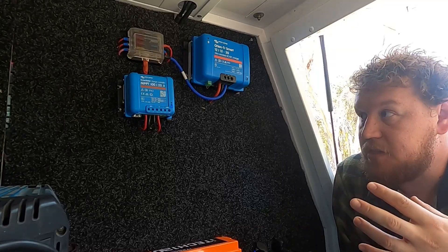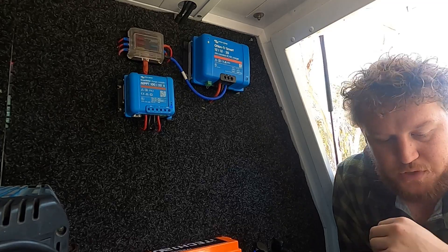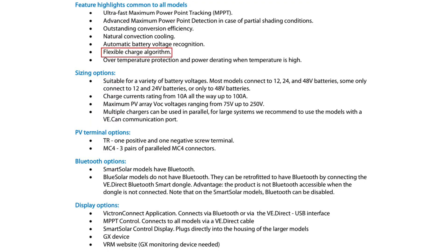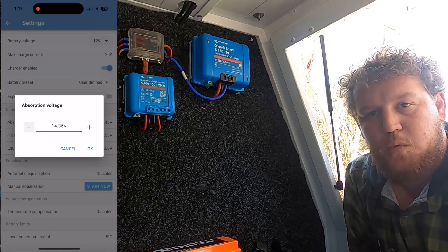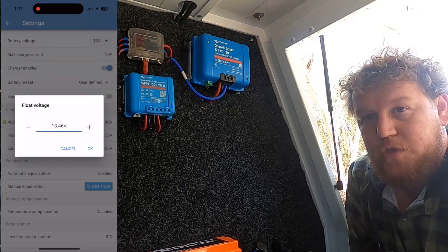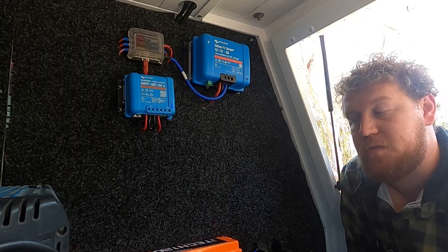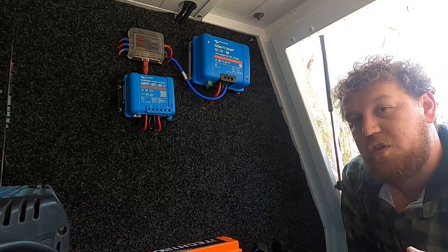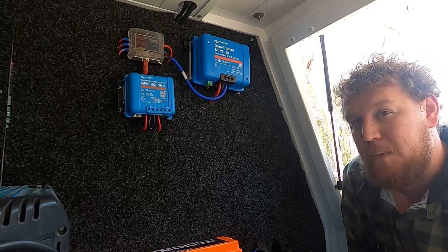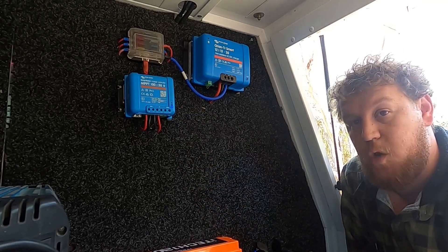Probably the biggest selling point for me is that it is completely 100% customizable. Victron calls it the flexible charge algorithm — you can change your float voltage, absorption voltage, and bulk charge voltage. That's a massive feature for any solar charge controller, because if your battery ever dies and you go with another brand, you can perfectly match the controller to any specs that new battery carries.